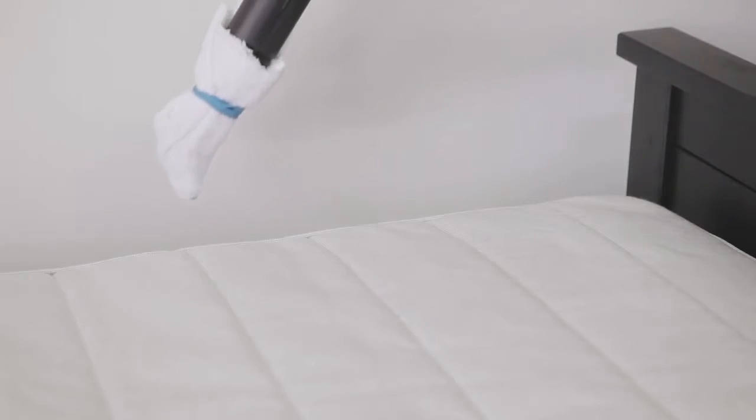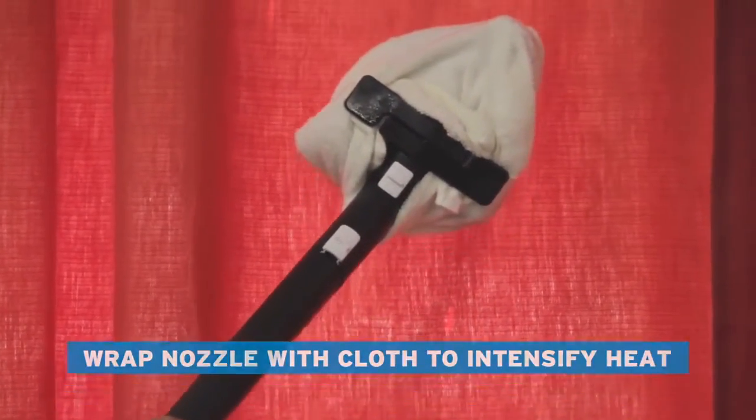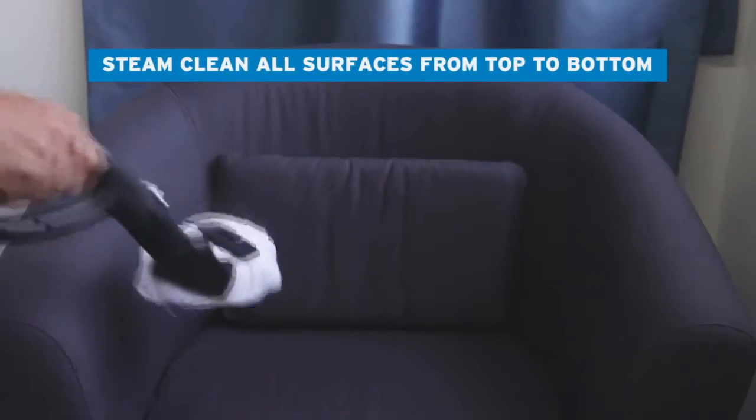Use an appropriate accessory wrapped in cloth to intensify the heat from the nozzle tip. Begin to steam clean all the surfaces of the room, starting from the top and slowly working to the floor.